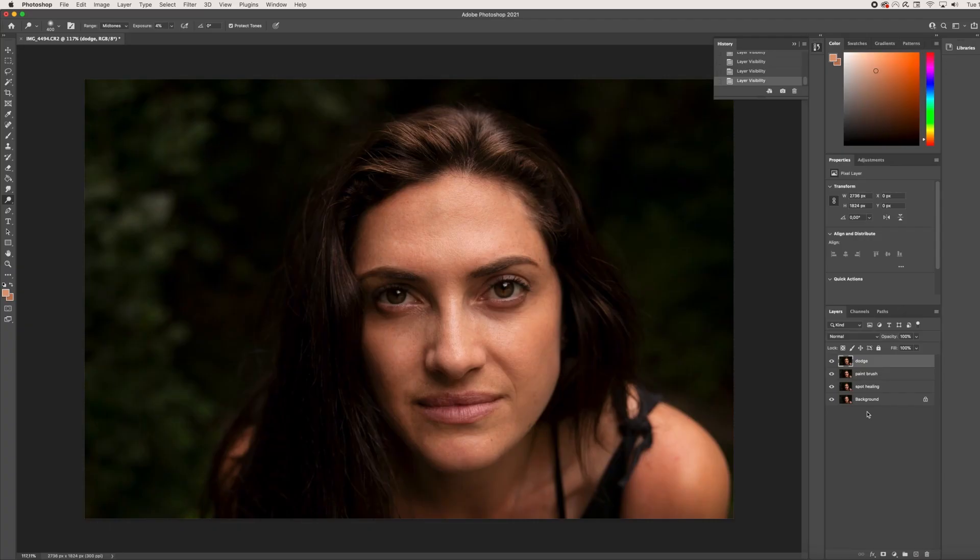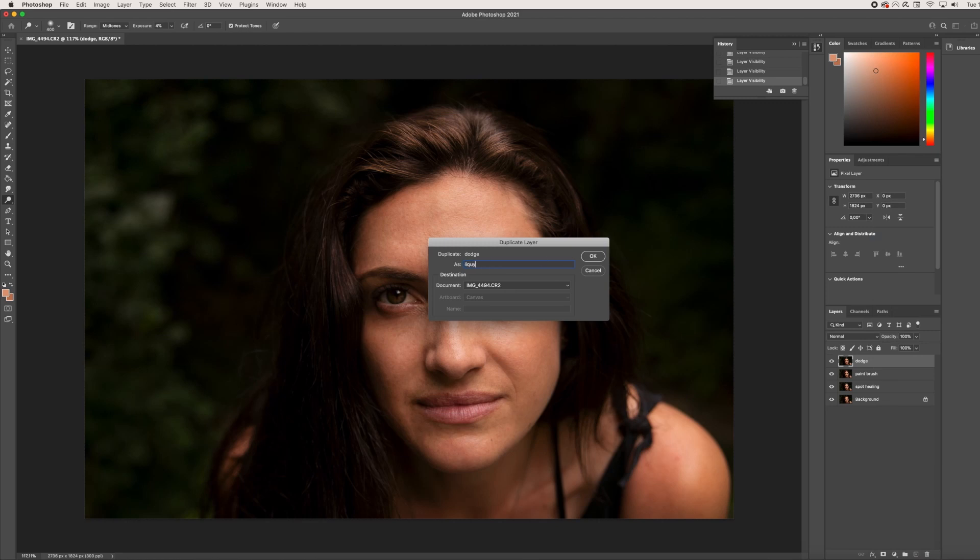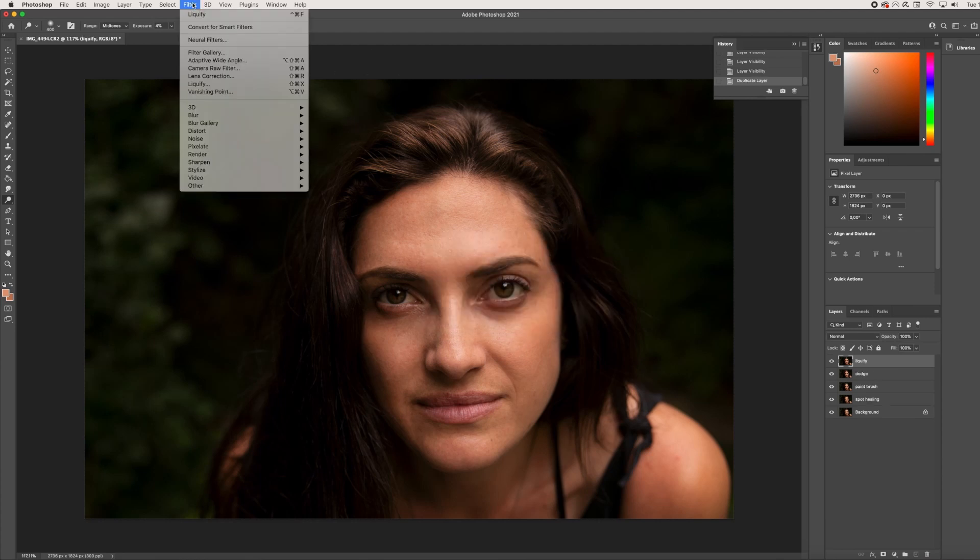Let's talk about the liquify tool. The liquify tool can be used in a controversial way because it can alter someone to make them look like a completely different person — but today we will not be doing that. The liquify tool is used to push and pull pixels into their desired place, and we are going to use it to adjust her hair. We're going to duplicate this layer one more time, name it 'liquify,' press OK, and then go up to Filter and then Liquify.